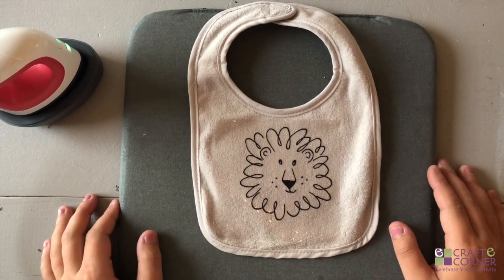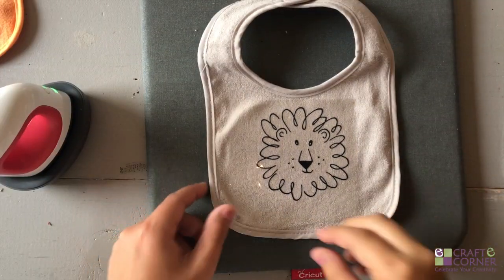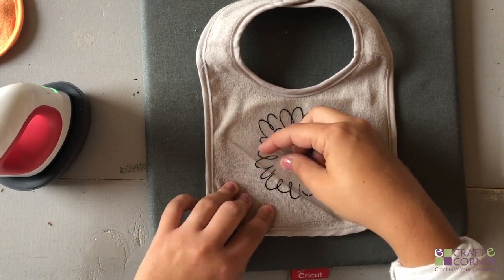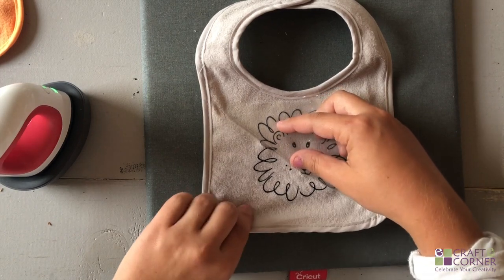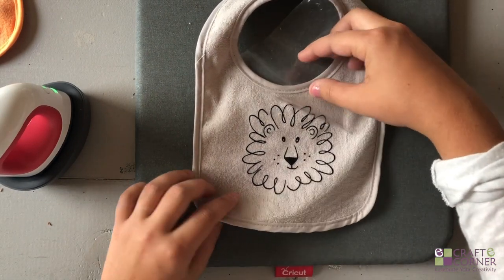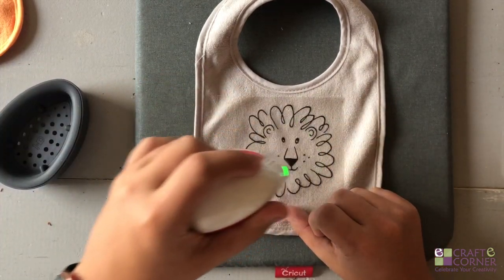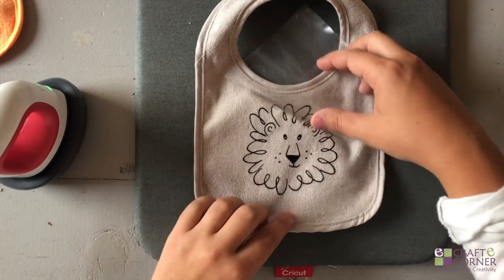I'll just let it cool for a couple seconds and then we're going to do a warm peel. Now we're just going to remove the transfer sheet — the carrier sheet. When doing this I really like to apply pressure back here and kind of pull down as I'm pulling this way, and it should come off just as easy as this. If it hasn't, you'll want to go back with your EasyPress, apply a little more heat, then flip it and do the same thing from the back.